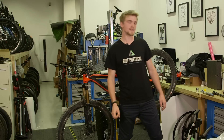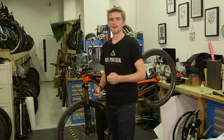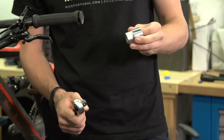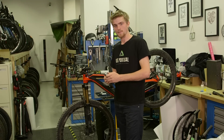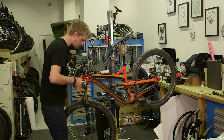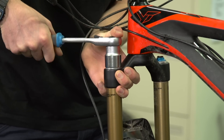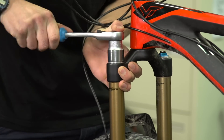Next up, we need a 27mm socket and a socket wrench. Ideally you'd want a ground flat socket, but you can make do with a conventional socket — just take extra care not to round off the wrench flats when undoing it. Install your socket onto the wrench, come around the front, press it down firmly with your thumb while holding the wheel between your legs, and carefully and firmly undo the socket.